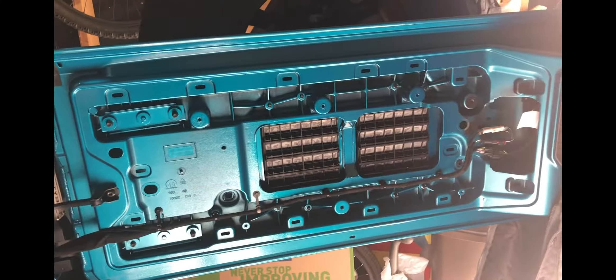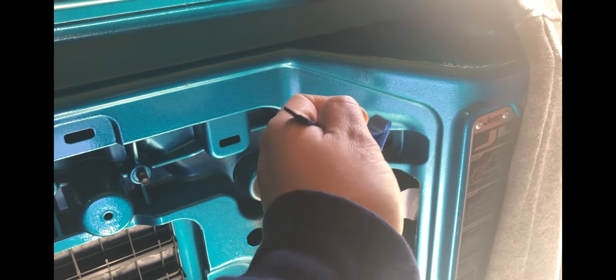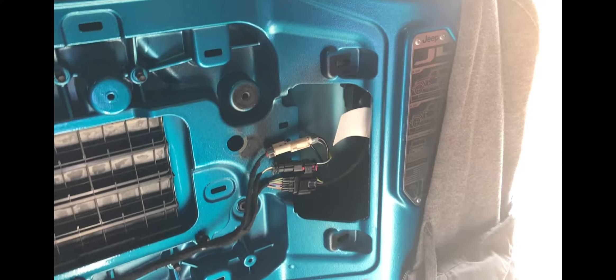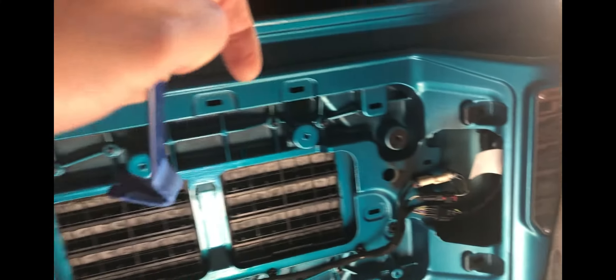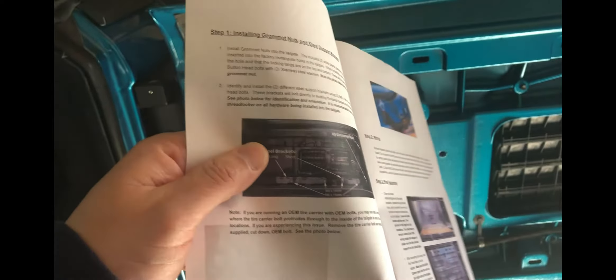Alright, so we've taken off the trim panel for the back tailgate - there it is, real easy. All it is, I stuck the trim tool in there, put a little push on it, took my finger in there and popped this first one out. Then I grabbed the trim tool again, gave it a little opening, put my finger in there, and the same time from the bottom and the top, pulled - and this whole thing just came out real easy, real nice.